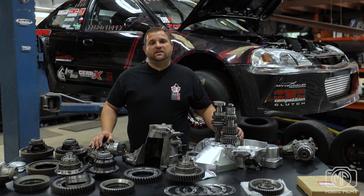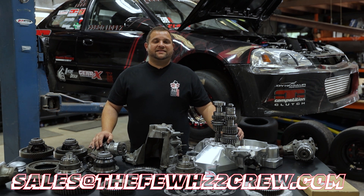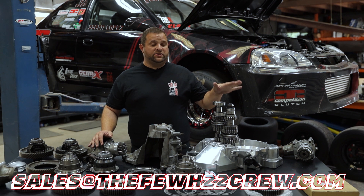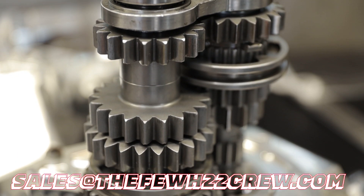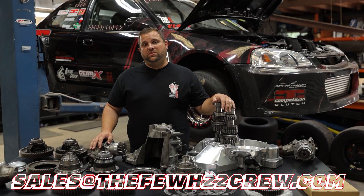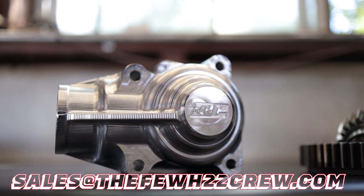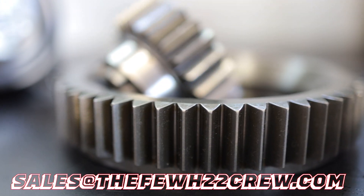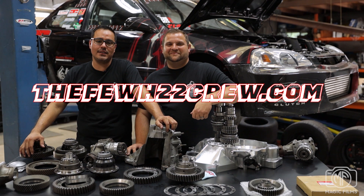There's a lot of information in this video. If you have any questions, please email us at sales@thefuh22crew.com. We also want to remind you about services we offer — we build transmissions, whether it's a factory transmission or a dog box. We also build stock and aftermarket K-series transfer cases, whether you want billet or different gears or however you want to build it, we can do that. We appreciate you watching. For more information, please look us up at thefuh22crew.com.